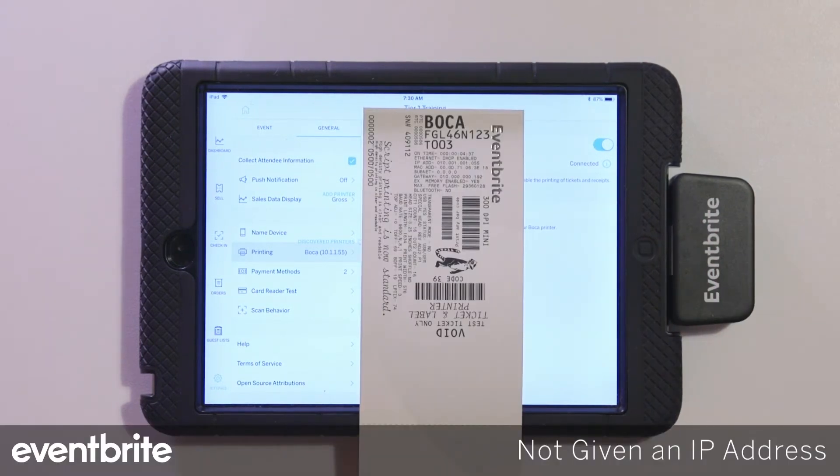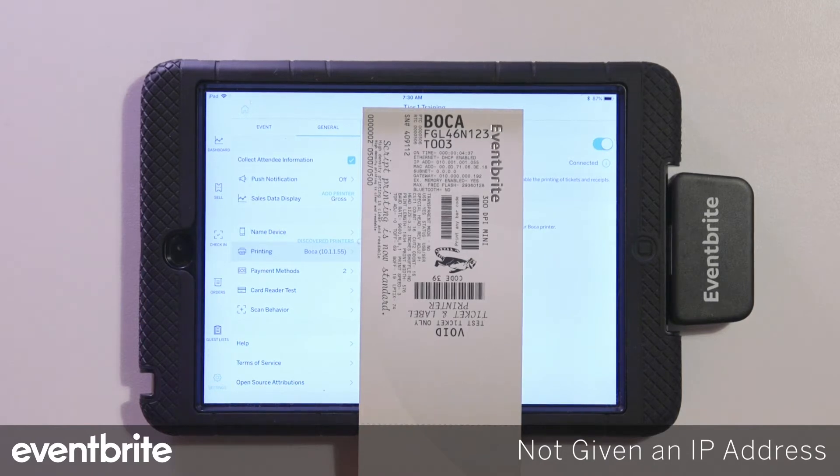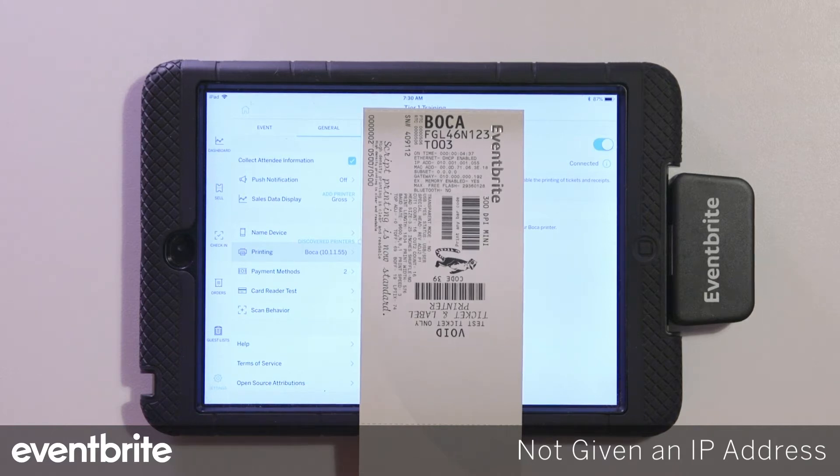If after printing out the test ticket you do not see an IP address listed in the IP address field of the ticket, that means you have not given the printer enough time to obtain the IP address from the internet source. Make sure that you're waiting at least three minutes for the printer to obtain that IP address before proceeding.